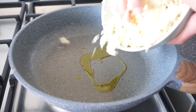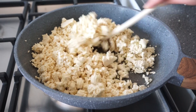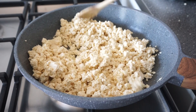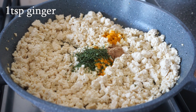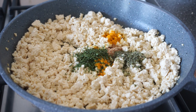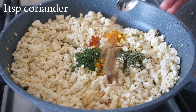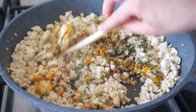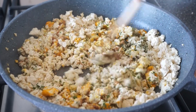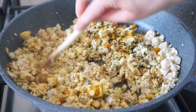Add some oil to a pan, add the tofu, and add some herbs to make it taste good. I'm not going to be adding any salt at this point since we're going to add some black salt later on. Black salt is going to give the tofu an eggy flavor, but it also has a really strong salty flavor, so I'm not adding salt now because it will be way too salty. Cook your tofu for at least five minutes on medium heat.